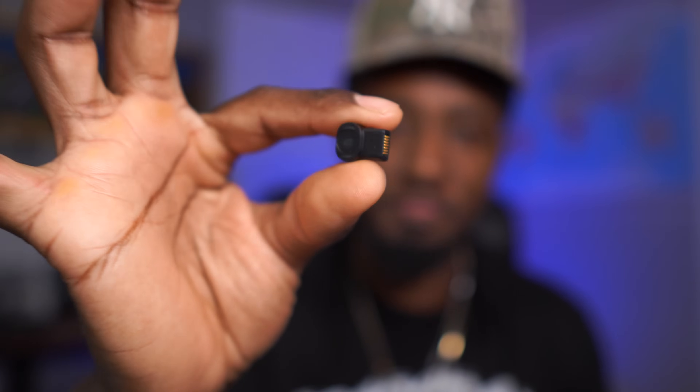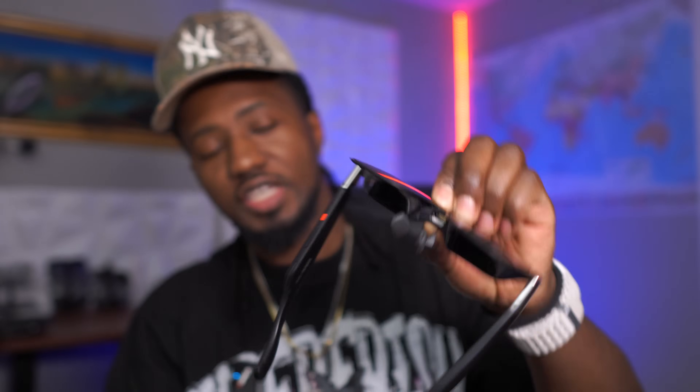The X-Rio Eye is a tiny device that goes into your glasses. This thing is just extremely small — very tiny. It goes into the bottom of the X-Rio One. It's an accessory that adapts to the glasses and turns them from 3-DOF to 6-DOF.